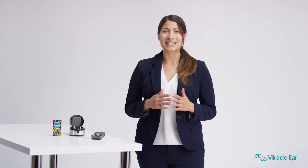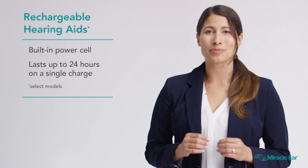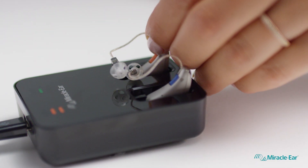But the best way to extend the lifespan of batteries is by ditching them altogether. Some rechargeable hearing aids have a built-in power cell and can last up to 24 hours on a full charge — no batteries to buy or replace. Simply sleep, charge, and go. Now that's a great way to start each day.